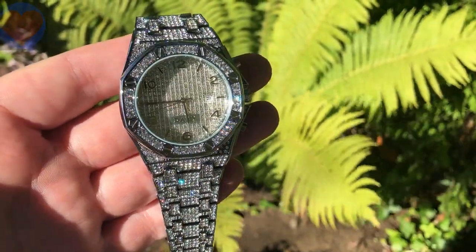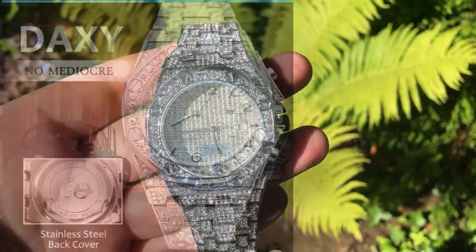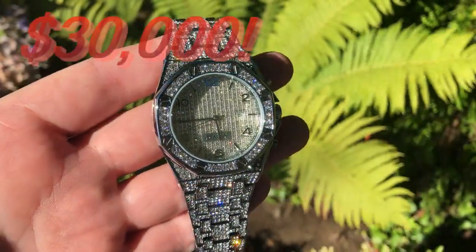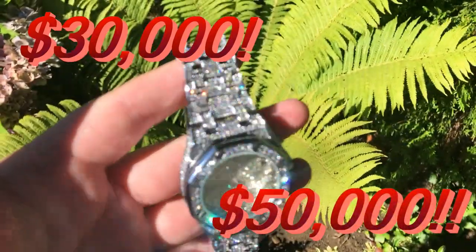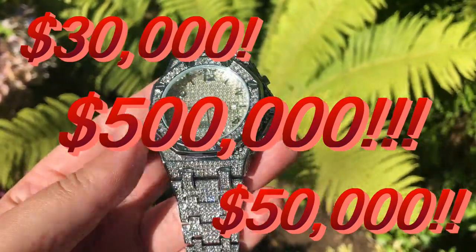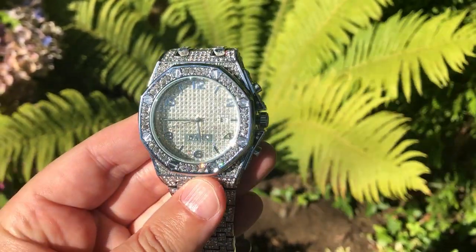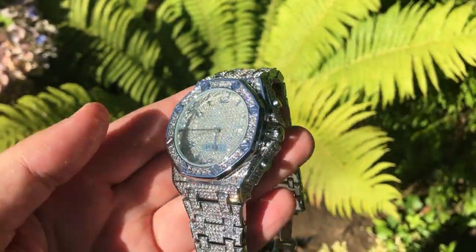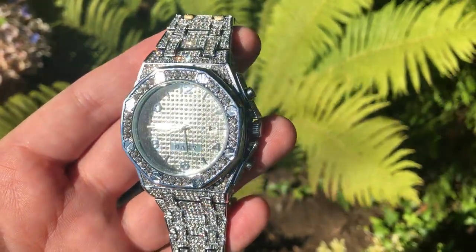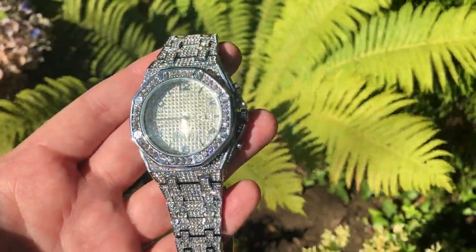Today I'm reviewing a watch that's a little bit different: the Dajau Yu diamond watch, also known as the Daxi. How much does this watch cost? Is it $30,000? $50,000? $500,000? No — this magnificent watch costs about $20. This is my beatnik review of the Daxi luxury stainless steel quartz number, hip-hop ice out waterproof clock, coming up next.